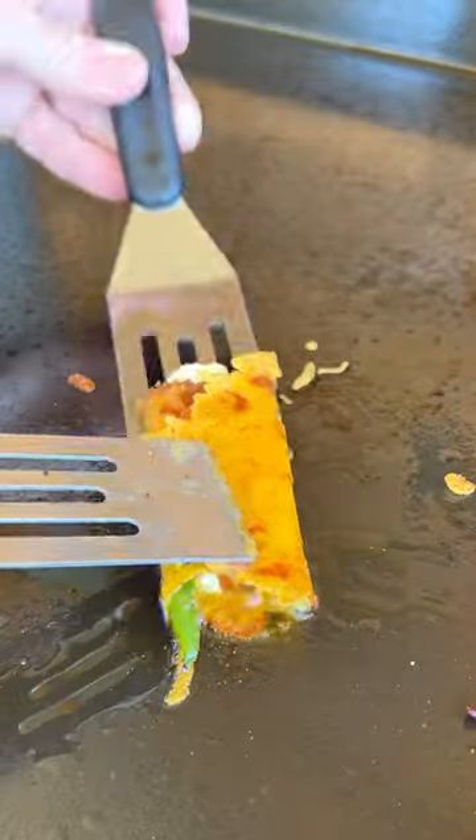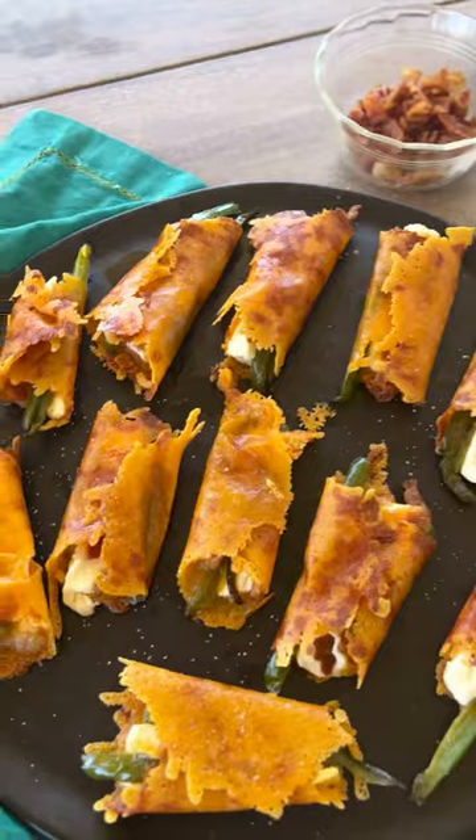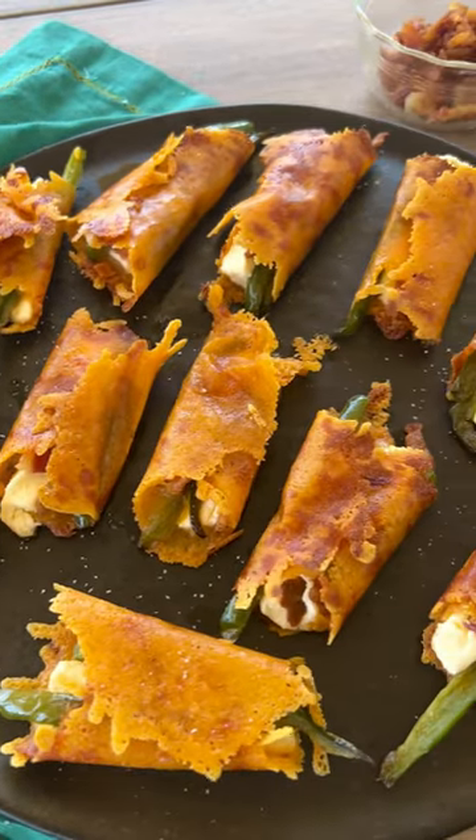Let me show you that again. Work your spatula right underneath, fold it over the cheese, jalapeño, and bacon, fold up the other side, and that's it. Sprinkle it with a little bit of kosher salt, then just serve it up on a platter and you're ready to party.